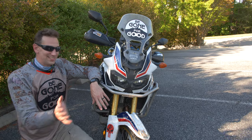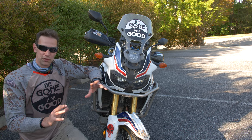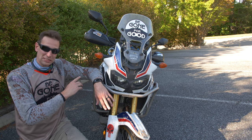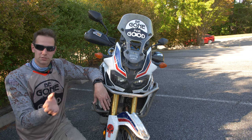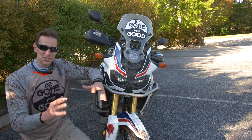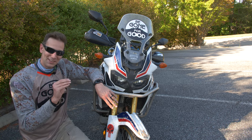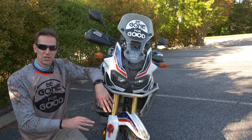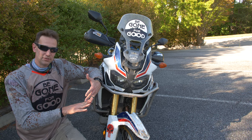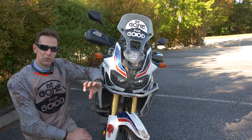Now let's get into the accessories — everything I've done to this bike, what I've liked, what I haven't, and how everything's worked over three years. I'm going to go front to rear with everything I have here. I'm going to start with the tires, which I know isn't necessarily an accessory, but it is a choice about the type of riding you're looking to do. About 90% of my riding on the AT has been on Motaz tires.